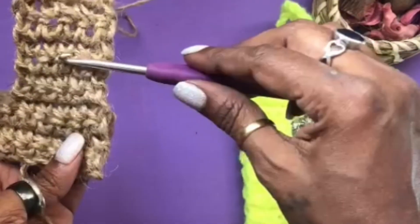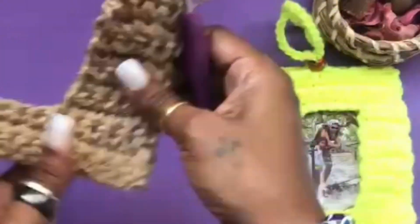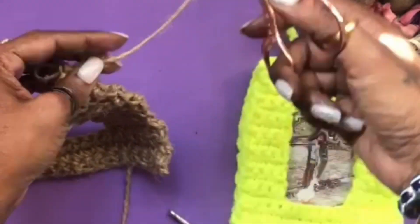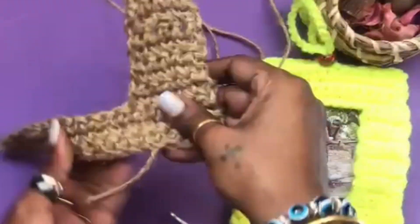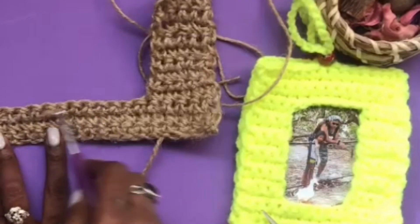Once we are done doing five rounds of single crochet on one side, we move to the other end. We cut the string, leave a little tail, and now we have to make the same thing on this side.